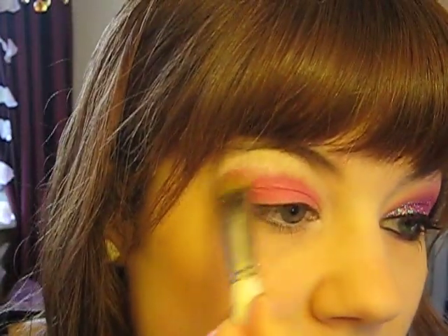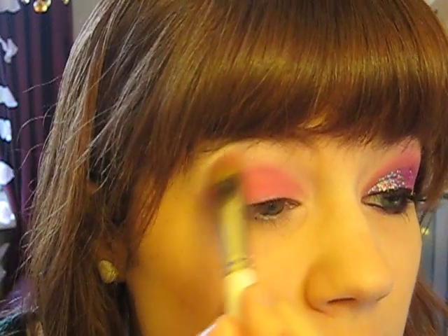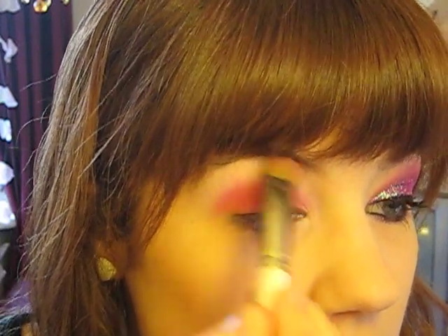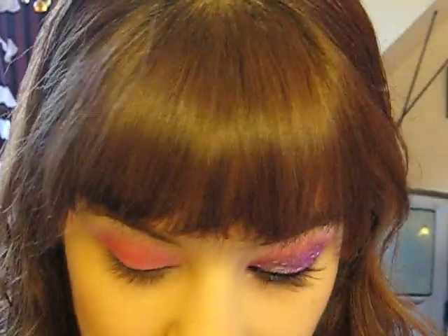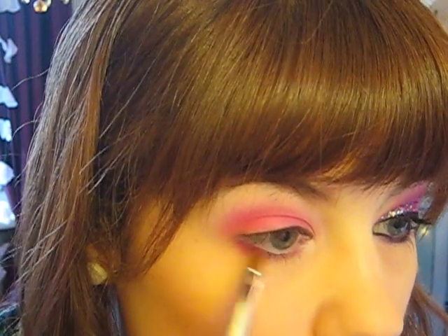Then take a blending brush — I'm just using a really old brush here — and get some more of your highlight colour and just blend out the pink so you haven't got any harsh lines. Just keep blending, blend down into the corner, so it just softens out that pink. Then using a small brush again, apply some pink lines under the eye.